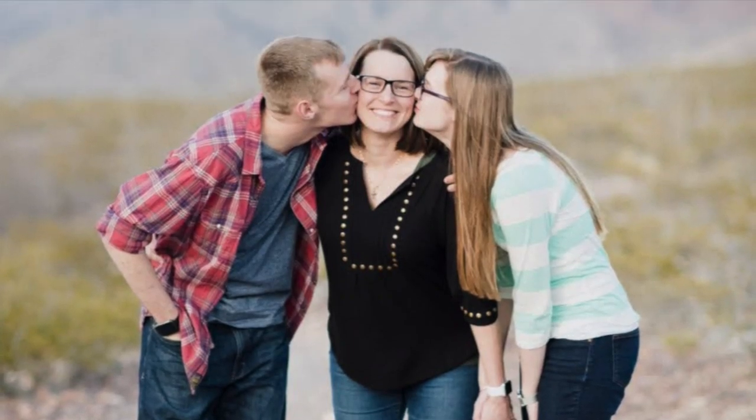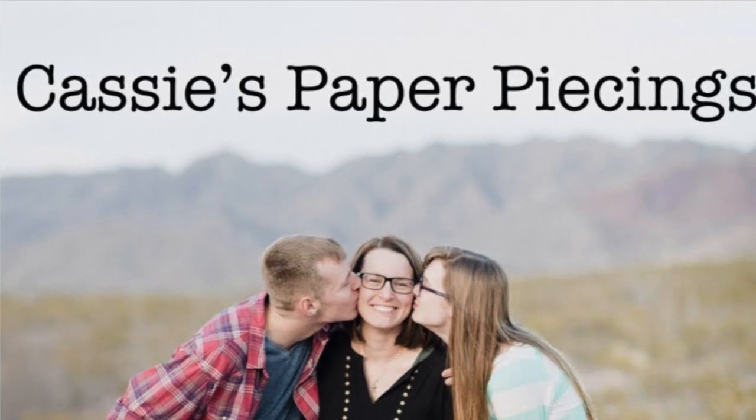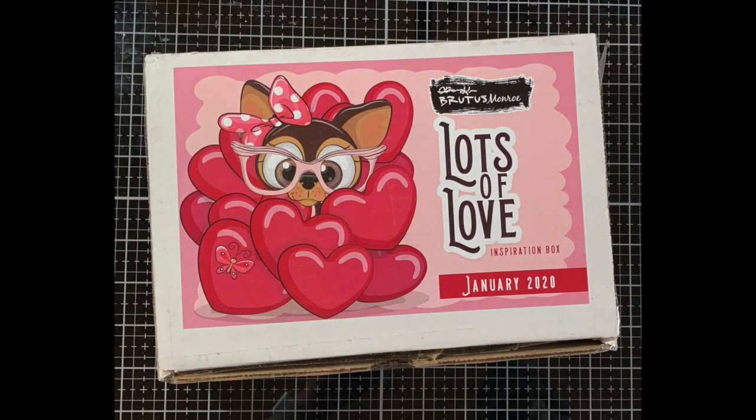Hello there, it's Cassie. Welcome back to my YouTube channel. Today I have five cards plus a bonus using the Brutus Monroe January Inspiration box called Lots of Love. I don't know if this kit is still available but I will have it linked down below along with all the other products that I used in the description box. So let's go ahead and take a look at what we made today.